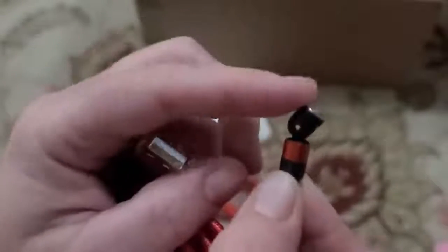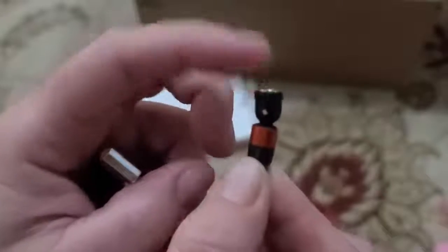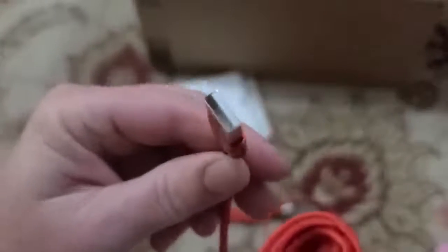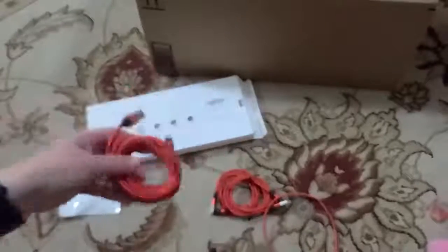These have a little magnetic pin which rotates, so you don't have to worry about bending the cord if you want to watch a video in horizontal versus portrait view. Then a typical USB end that plugs into a USB wall charger, computer, or other device for charging.